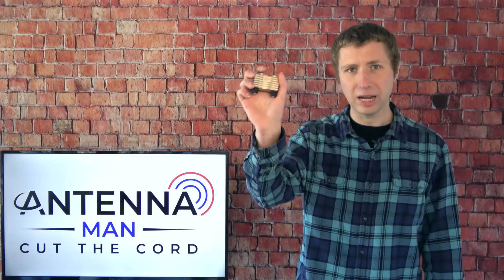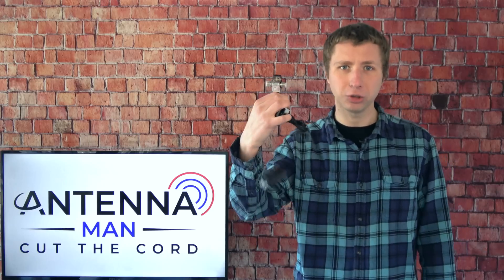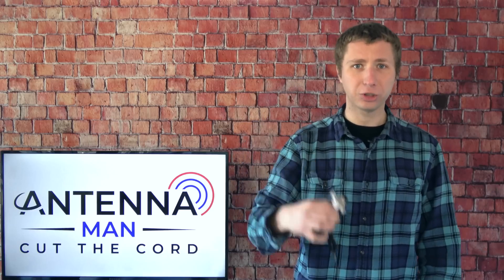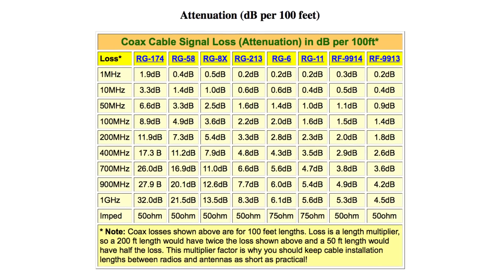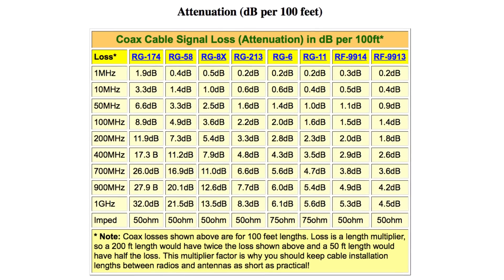Now, I first need to explain how preamps work. They usually come in two parts. The amplifier portion goes up at the antenna, and then the power inserter will supply power through the coaxial cable so you don't have to run a power cord to where your antenna is. In many situations, a preamp can improve your TV reception because there is a small amount of signal loss in every foot of coax cable run. In some situations, a small amount of signal loss doesn't matter if your signals are strong, but if you have very weak signals, there's a good chance you may be losing some channels in a long cable run.